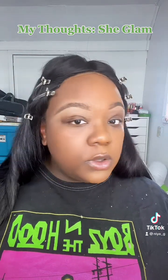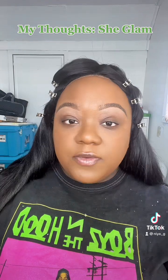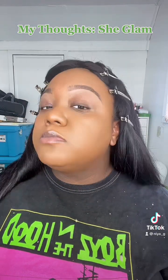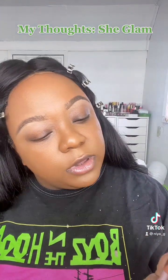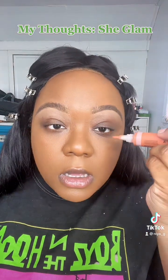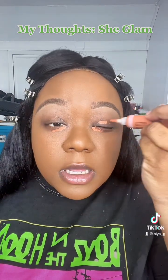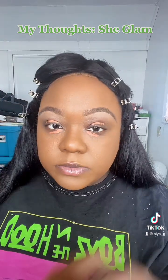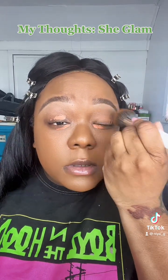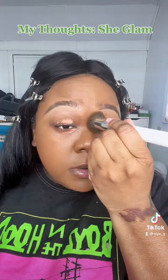I have pretty decent skin so I think it looks pretty good. I really like this foundation — it blends out really nice, beautiful coverage. Now I'm going to color correct with my Kimchi concealer, the most orange one. I really like this color corrector, it's so opaque. Instead of piling on concealer and P Louise base, I just take my foundation brush and blend over it.